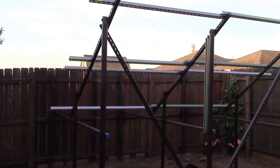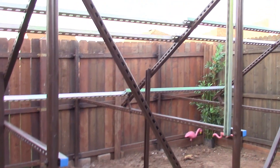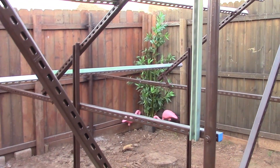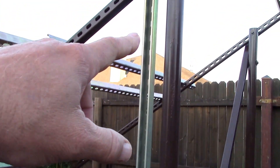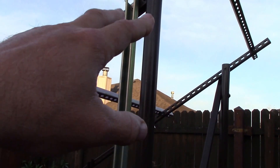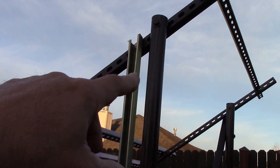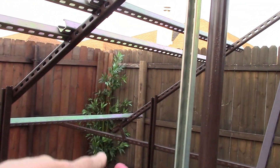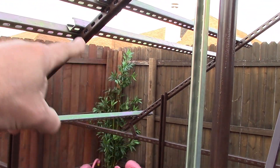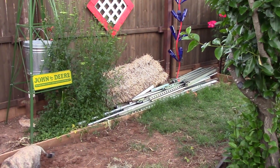Put this brace in here in the center so it has two points of failure — if this fails or that fails with wind or whatever, there's a little bit more support. I'm going to do a center one here too because I've got lots of pieces left over.